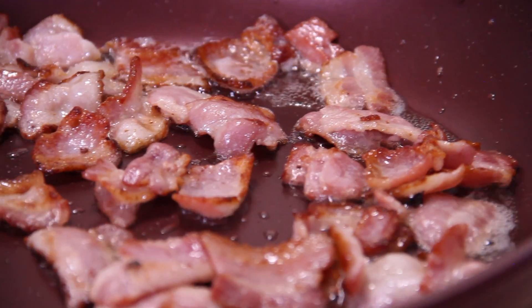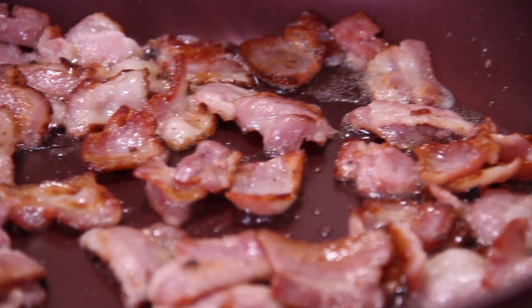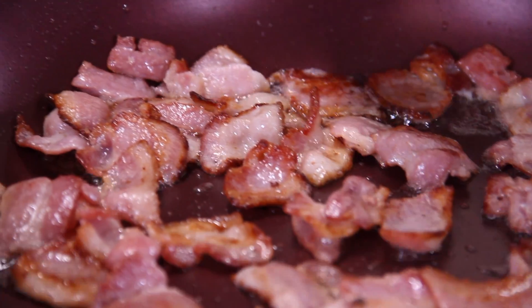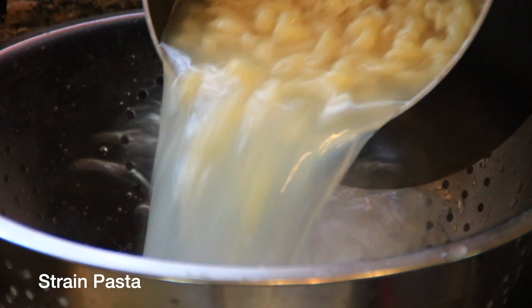While the pasta is cooking, I'm going to grab up about six strips of bacon that I've chopped up and fry this to the point where it is crisp. After about nine or ten minutes, our noodles are beautifully cooked up, so I'm just going to strain these and set them aside.